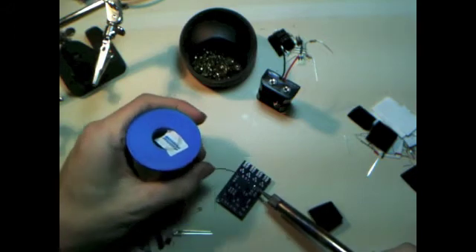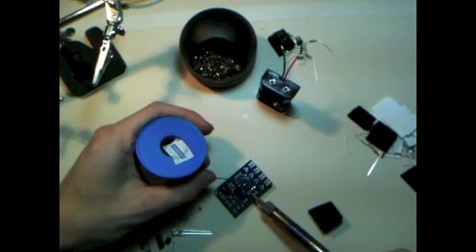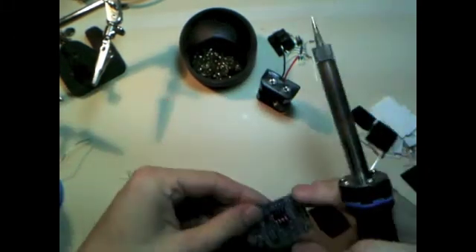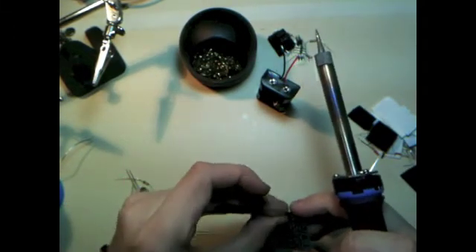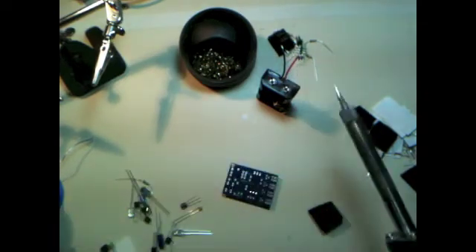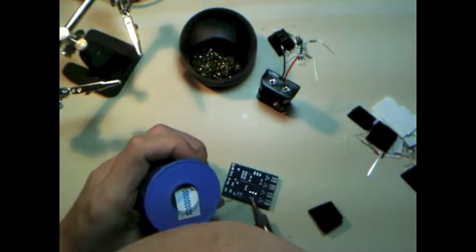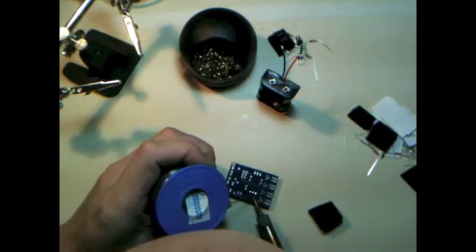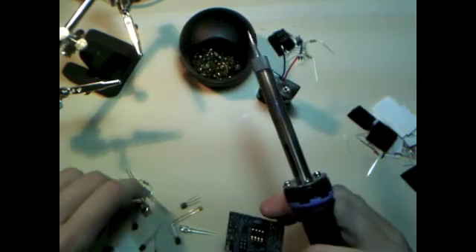You can see my iron's had a little bit of use. If there's a way to clean that, let me know — I'd like to keep it in the best possible condition. Now we're putting in the ceramic oscillator. The oscillator controls the timing on the chip, and that in turn controls the speed that the lights blink at. If the lights don't blink at the right speed, the TV doesn't recognize the message that it's receiving and it doesn't turn off.